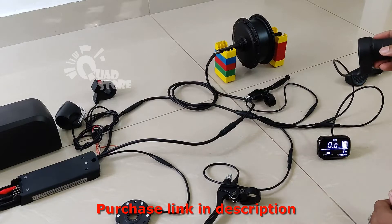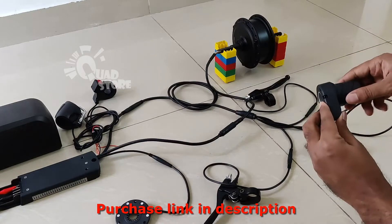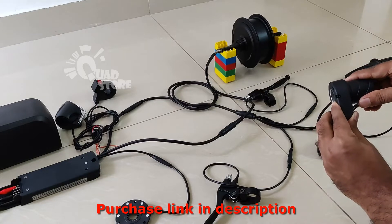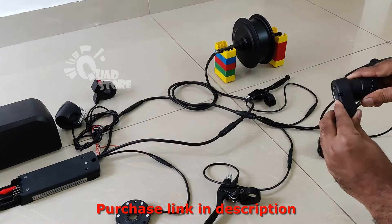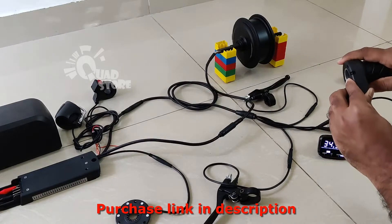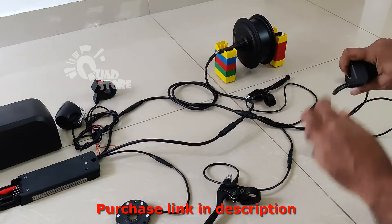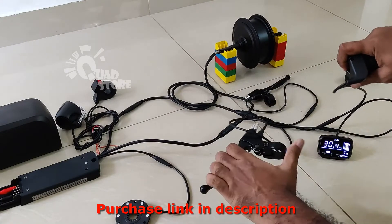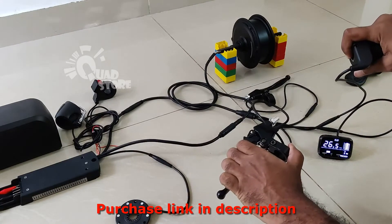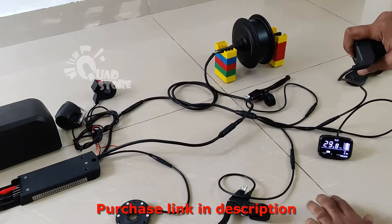I'll show you the function of this electric conversion kit. You can use this twist throttle to rotate the motor. And this has a safety feature also — when you twist the throttle and then you brake it, the motor completely stops. This happens with both the left and the right brakes.